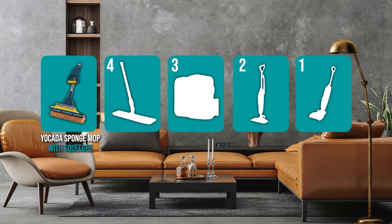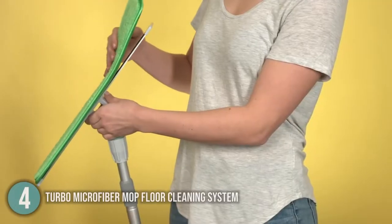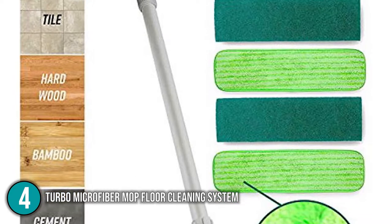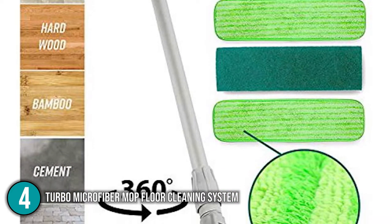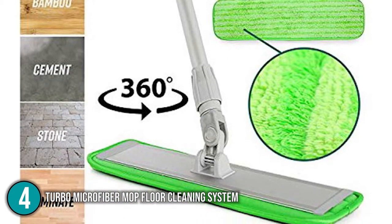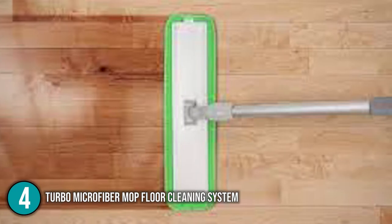The floor mop coming in at number 4 on our list is the Turbo Microfiber Mop Floor Cleaning System. Any home would benefit from the Turbo Microfiber Mop Floor Cleaning System. It works well on a range of hard surfaces including tile, linoleum, wood, bamboo, and concrete. Even if your home has carpet, you can use it to easily clean the walls and ceiling.